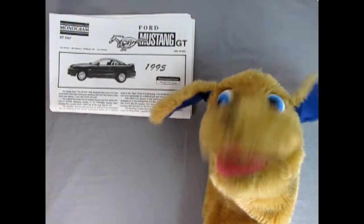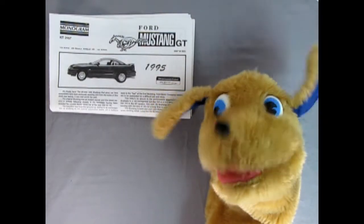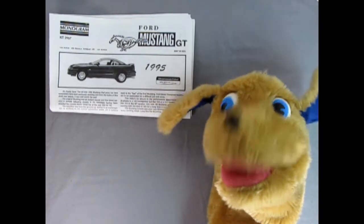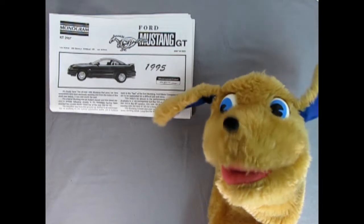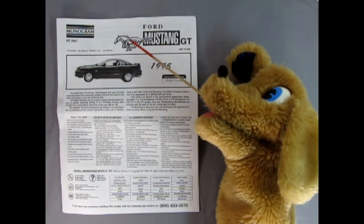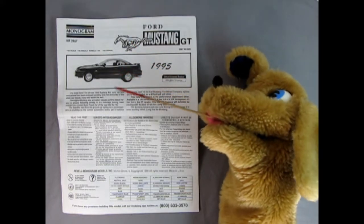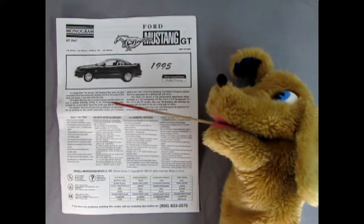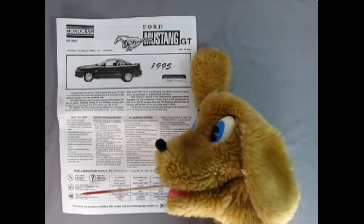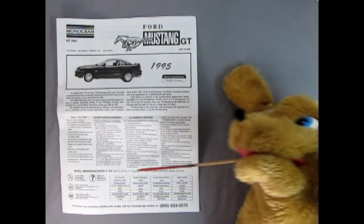Today we're going to be taking a look at the Ford Mustang GT — this is a really great model kit by Monogram, so I can't wait to check out the instructions. I'm just going to grab my little pointer stick and then we'll get going. Here we have our instruction sheet and you can see the nice pony running here as well as the side view of our Mustang. We get a nice write-up on the Mustang, a read-this-first section, symbols you'll see in the instructions, and our paint chart.